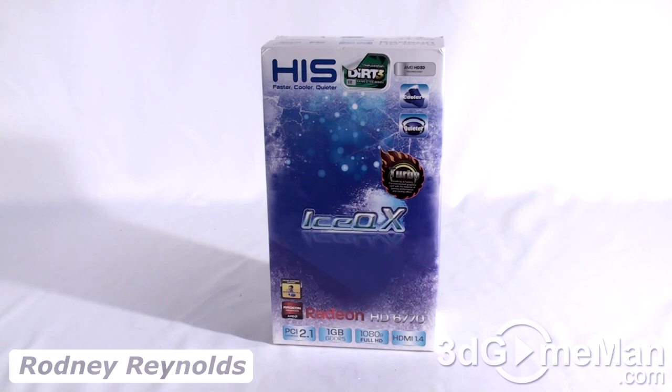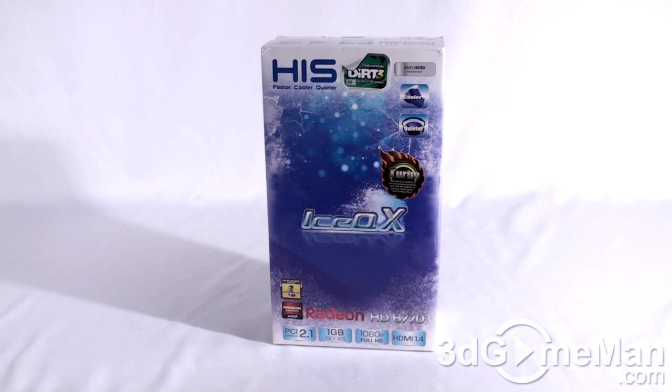Hello again, I'm Rodney Wendels from 3dgameman.com, and welcome to another video review. Today I'm looking at the HIS HD 6770 ICE-QX Turbo 1GB GDDR5 video card.